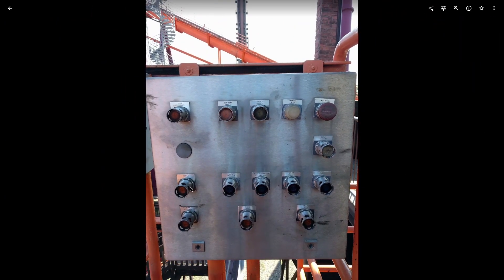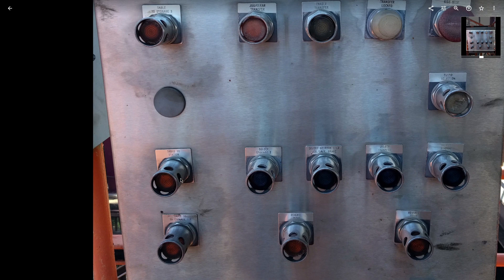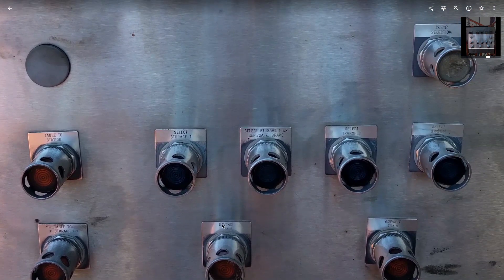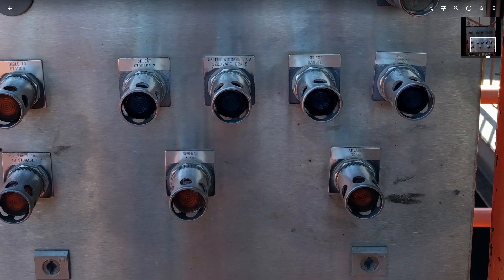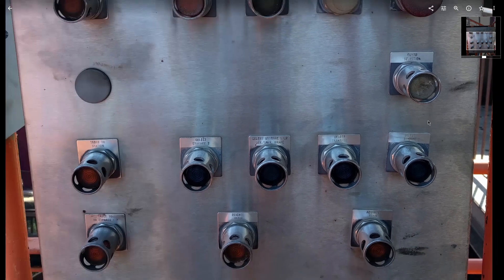The way the transfer track works, you select which track you're sending it to on one side — there's the longer transfer track — and then you push the button. If you press the wrong button and want to change it to another one, you press clear selection.